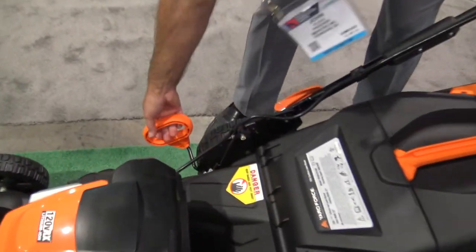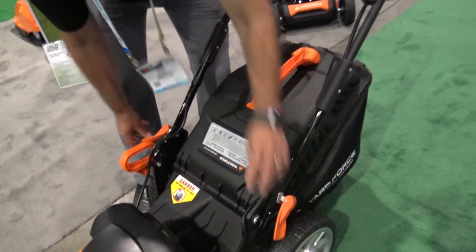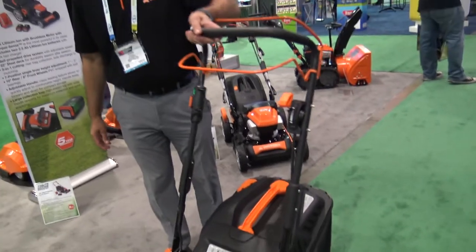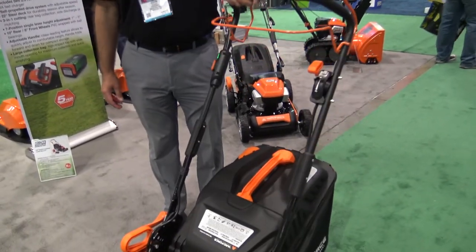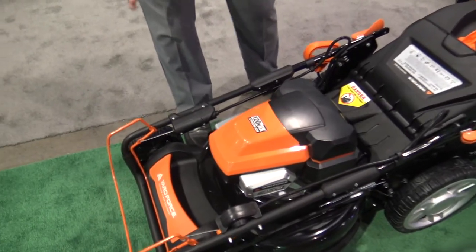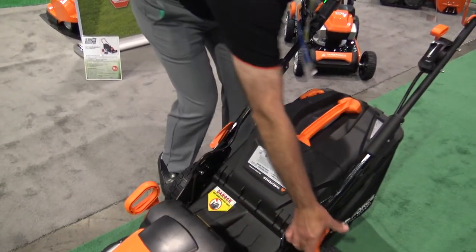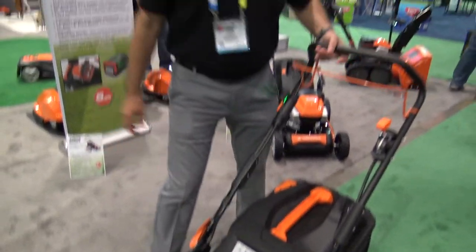To adjust the cutting height there's a very simple handle, and you can even adjust the height of the handle to accommodate different height people, so you can set it to a very comfortable level. You can fold it all the way forward to make it a little bit more compact for storage. When you're ready to start you can just flip it up, lock your handles into place, and start cutting.